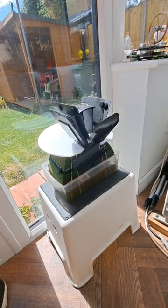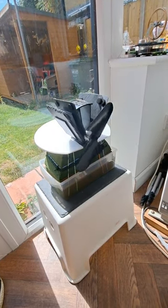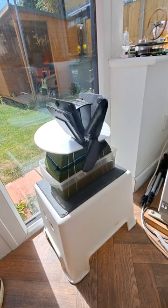Just a quick teaser. I've got my stove fan working with evaporative cooling.